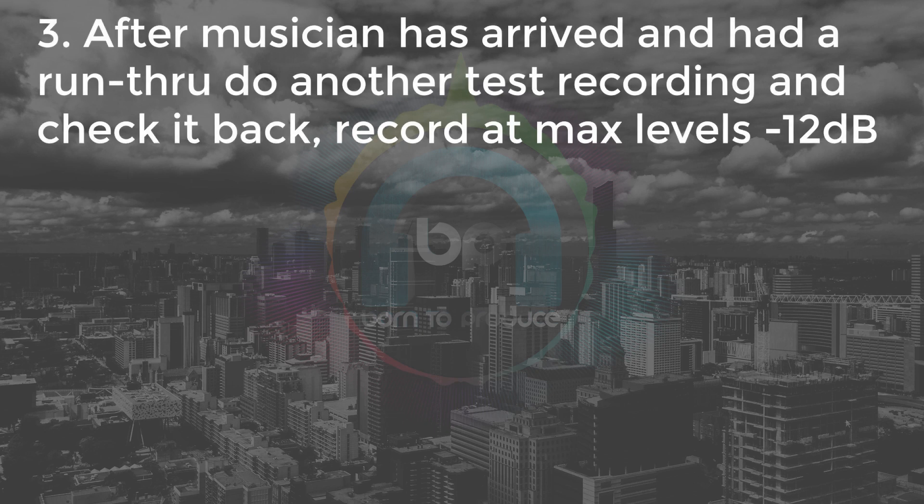Number three: when the musician has arrived and is having a run-through and a practice while you're getting your gain levels done correctly, recheck the recording. If anything has changed in your setup, check the recording — there's nothing worse than having a session and discovering it's distorted, clipped, or has hum on it, because there's no going back and no fixing that. Try to have your recording levels at about minus 12 dB so you've got plenty of headroom — maybe even go less. You don't want to go so low that you're struggling with the noise floor, but do not clip whatever you do, there's just no coming back from that.